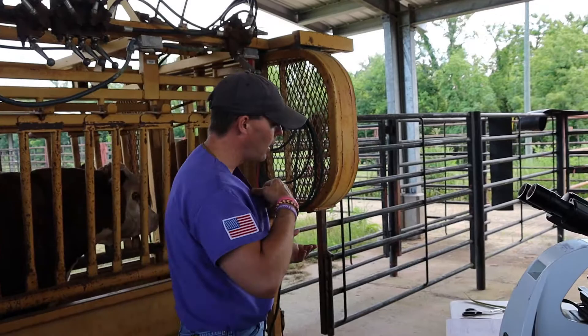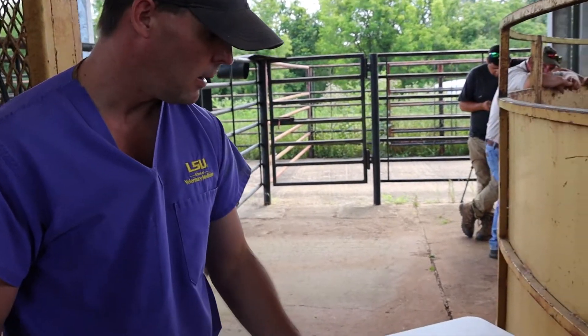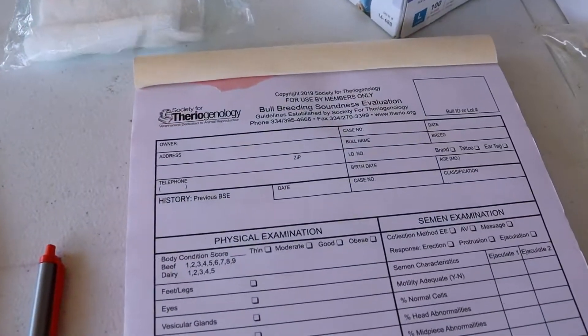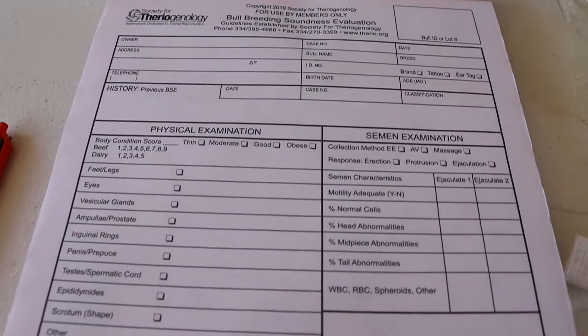The last thing I'll do is write all this information down on our form — the Society for Theriogenology's form. Other practices make their own form, but we want to evaluate all four parts: that's the complete BSE and what we should be offering producers. Talk with your veterinarian about what this exam means to you and how you can incorporate it into a sound herd health protocol on your operation. I promise it will help you be sustainable in this industry for a long time. Thank you very much.